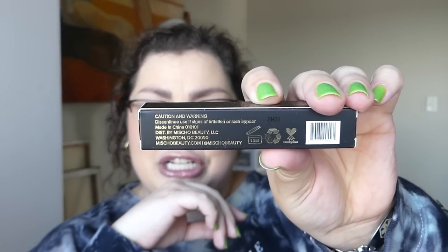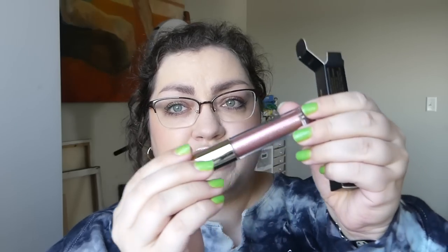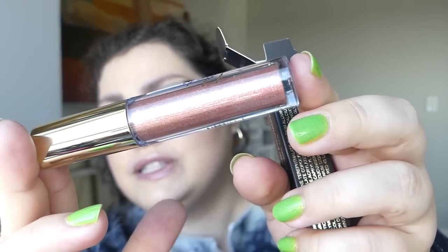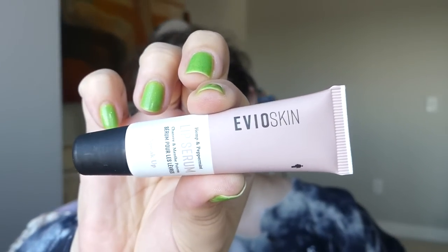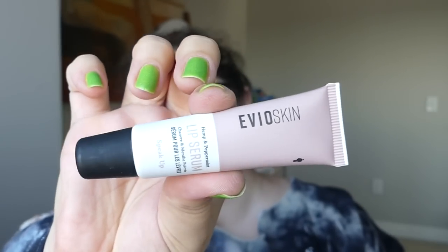We've got a liquid eyeshadow from Micheaux. I know there's Micheaux — that's why I was like, did they rebrand or something? But this is Micheaux. It looks like a rose with some gold and maybe a bit of bronze laced through, very shimmery, very shiny — definitely something I would wear on my eyes. We've also got this EVO Skin lip serum in hemp and peppermint. I do like peppermint and just minty things in general for my lips, so this is great.